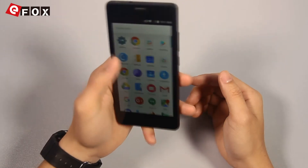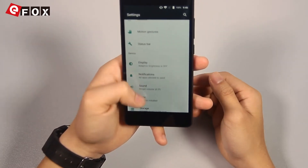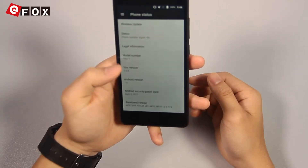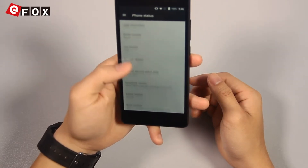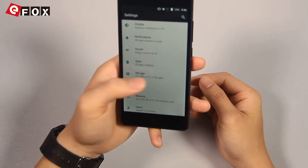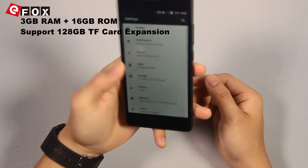Let's check out some settings. This model runs Android 7.0 system and it runs very smooth. It also has 3GB of RAM and 16GB of internal storage.